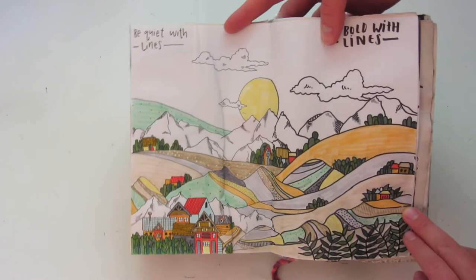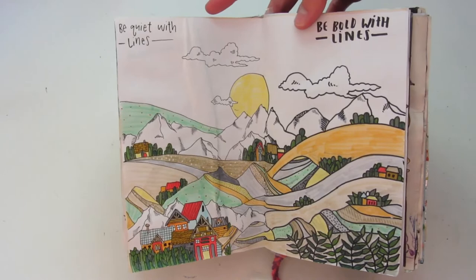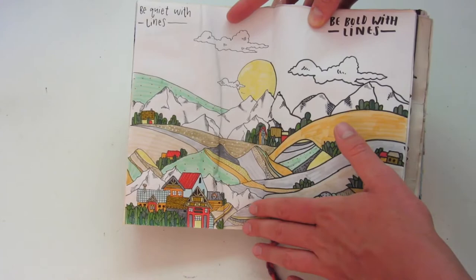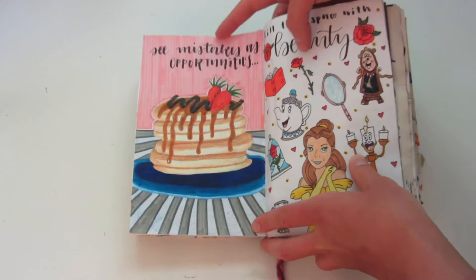This next one is another one of my favorites. On the left side it says 'be quiet with lines,' and on the right it says 'be bold with lines.' I wanted to combine the picture to be kind of cohesive as one picture — it's the same landscape all together. But the left side I just used a thinner fineliner, and the right side I just used a marker.